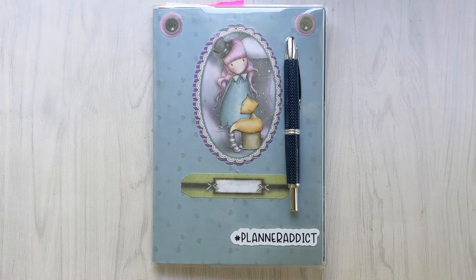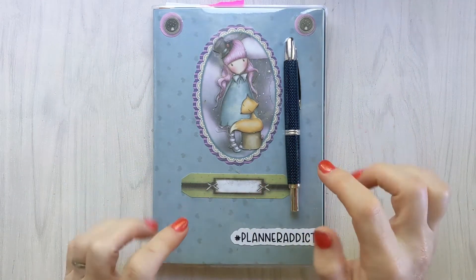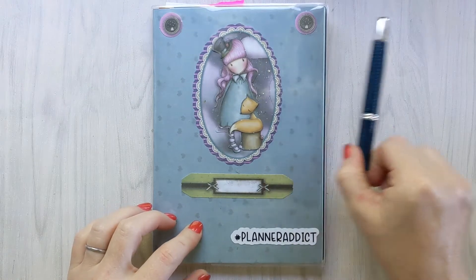Hey everybody, welcome back to Lone Star Planner Girl. This is Krystal and today we are going to be doing a plan with me for June 15th through the 21st.